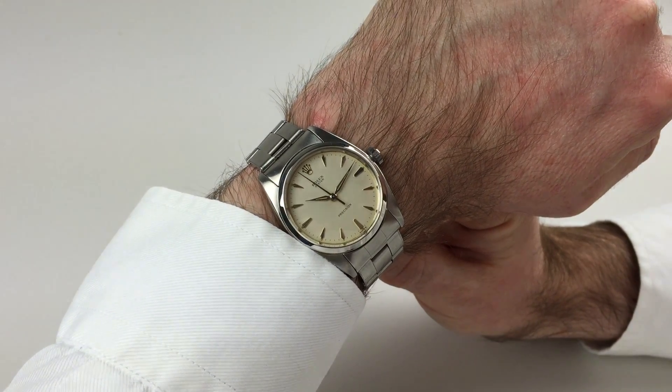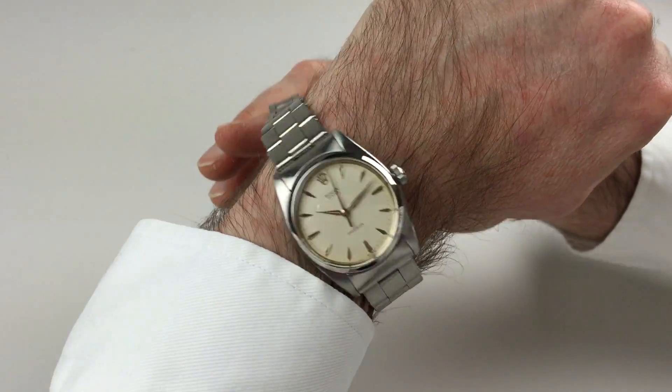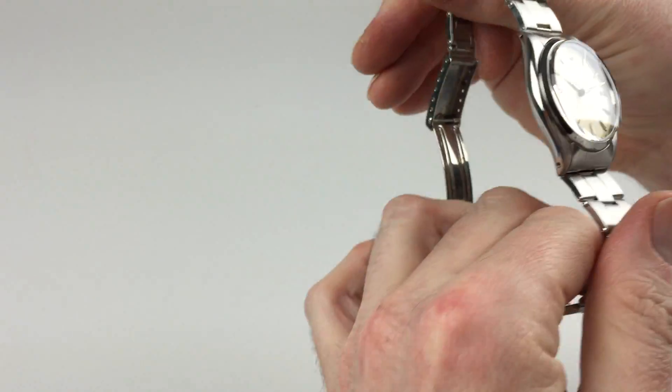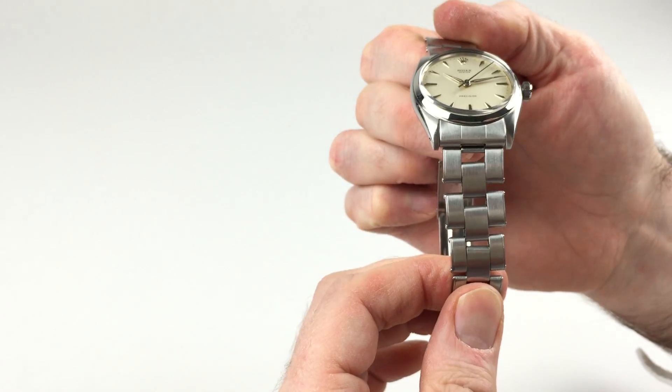This handsome Rolex Oyster Precision wristwatch dates to 1959. It comes with a Rolex Oyster bracelet that's sprung.